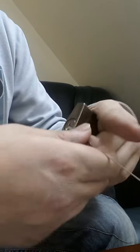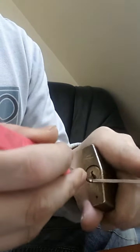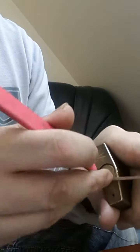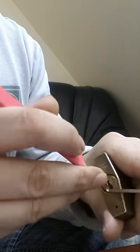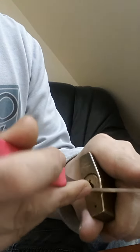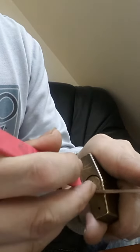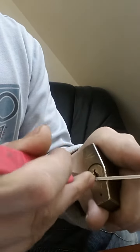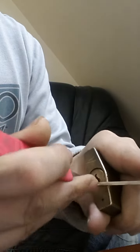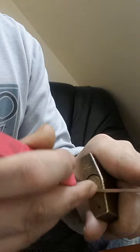I'm going to use bottom-of-the-keyway tension and my homemade feeler gauge pick. Going in for the false set — there, I've got one, got a bit of a false set. It's quite a hard lock to pick, for me anyway.